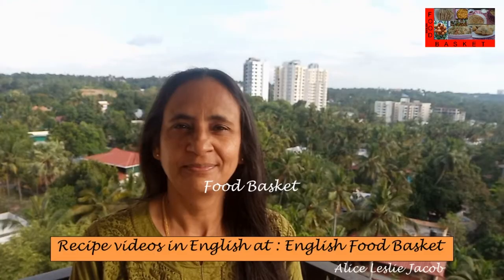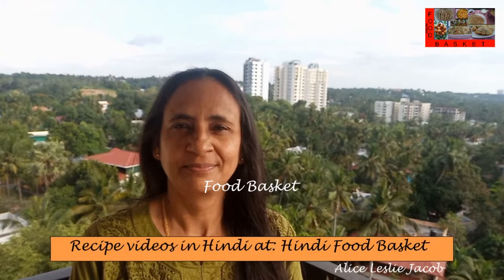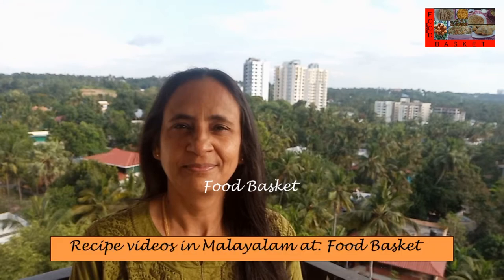Hello, welcome to Food Basket. Today we are going to prepare a Fish Mappas. We are going to use the Indian goat fish or red mullet. We are going to use coconut milk in the gravy. Let us see how to prepare Indian goat fish mappas.